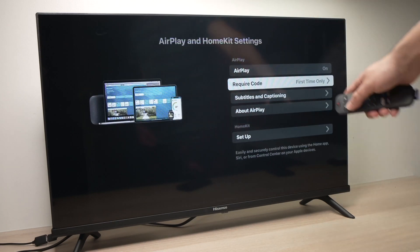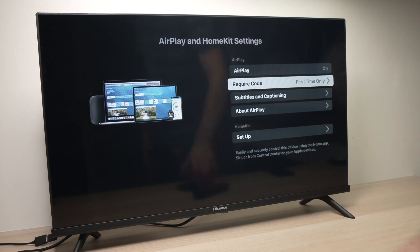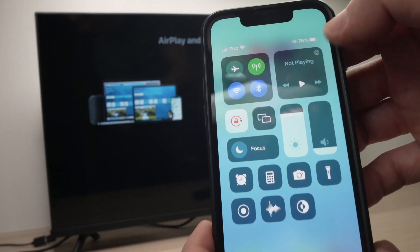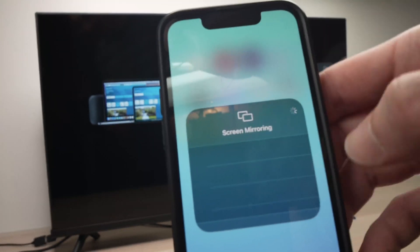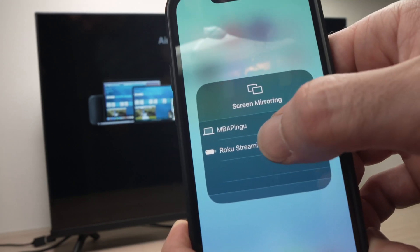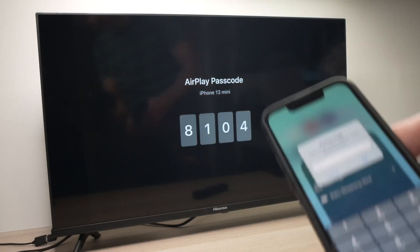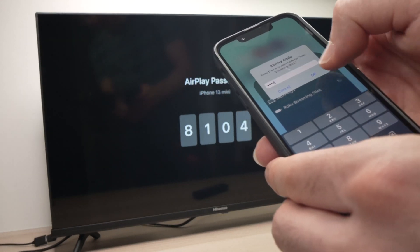Then go back — these other settings, don't touch them, they don't add anything more or less. Now take your iPhone and drag from the top right corner until you see those icons appear. You'll see a rectangle inside of another rectangle — tap on that and your Roku TV should appear in the list. Tap on it and it will ask for a passcode that will appear right on the screen. Yours will be different — in my case I'll type 8104 and press OK.